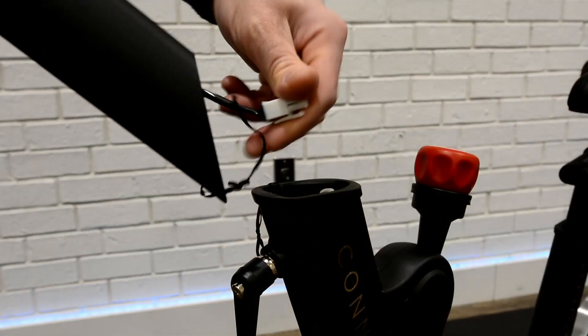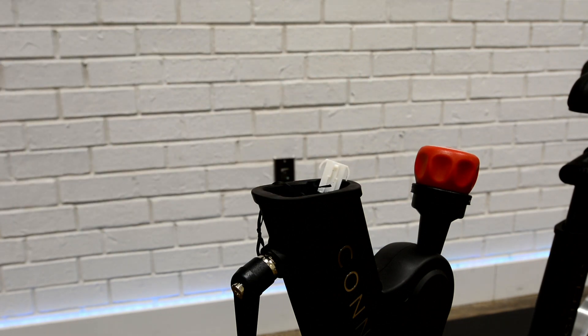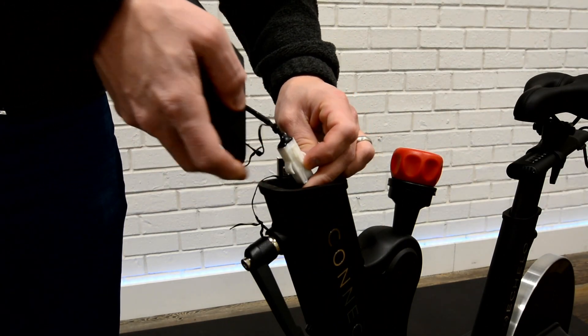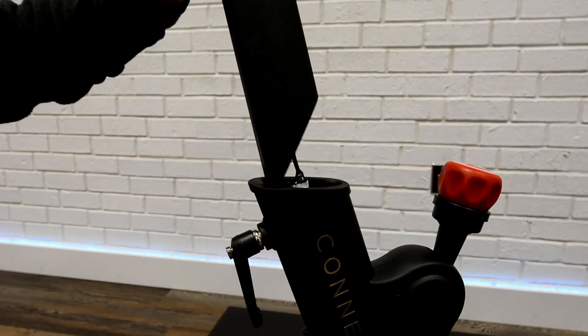Pull the wire out of frame and the wire from the base of handlebar post. Do not untie twist ties at the top of the handlebar post. Connect the wires from frame and handlebar post together, then feed excess wire down into frame.